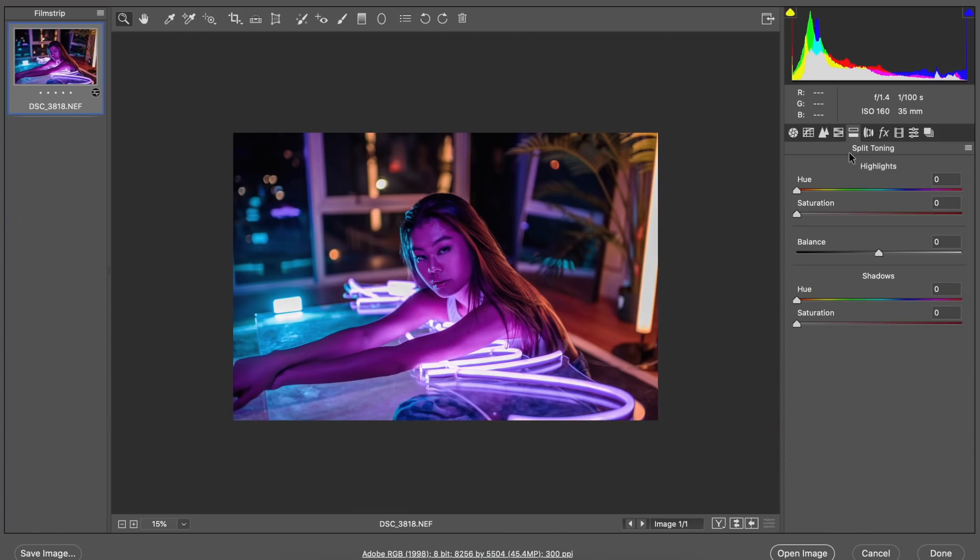Moving on now to the next panel, which is split toning. This separates your highlights and shadows and allows you to add in a color for each of those. A lot of the time I'm shooting and editing with really bright colors, so I use my knowledge of complementary colors to counteract whichever color is being cast onto the model. In this case, we have a lot of pink on Joanne's face, so I'm trying to reel it back with other colors like greens and yellows that will give her a more even and natural skin tone. There can still be a natural-looking skin tone even if you're shooting with super bright, pigmented colors.